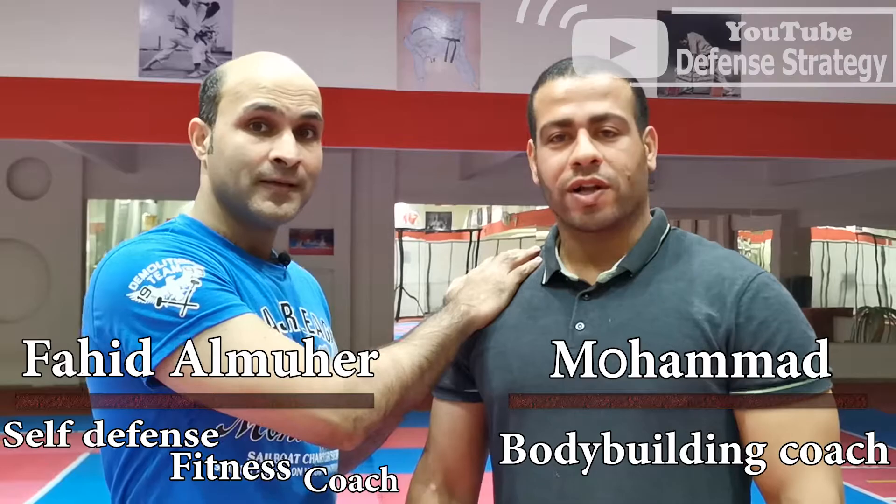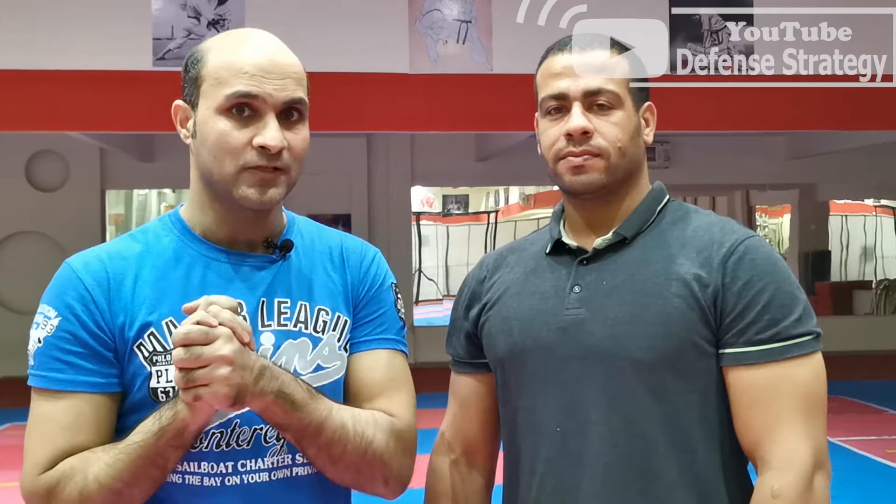What's up guys, this is Coach, and this is my friend Coach Mohammed. In this video, we're going to give you and show you three techniques — three things to survive if you don't have any background in martial arts. You don't have much power to defend yourself. You can use these aqua points or weakness points in his body against him. Please subscribe to our channel and share this video.